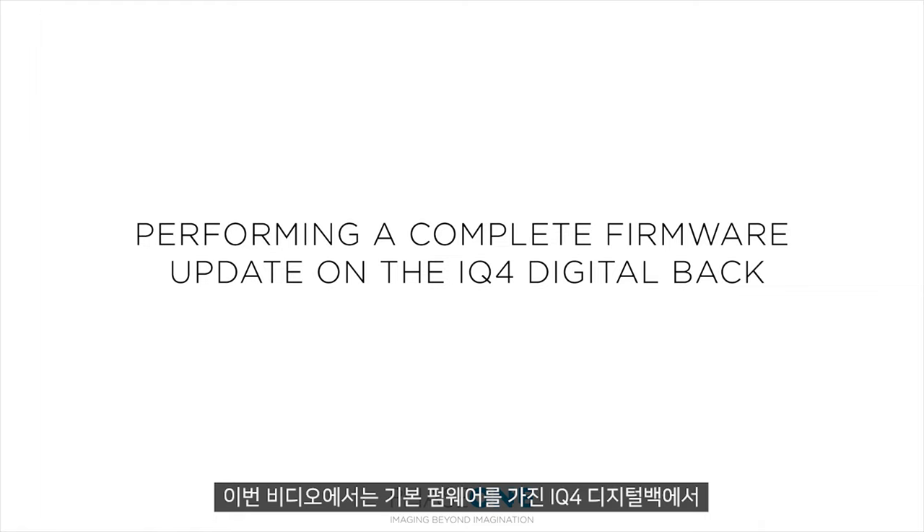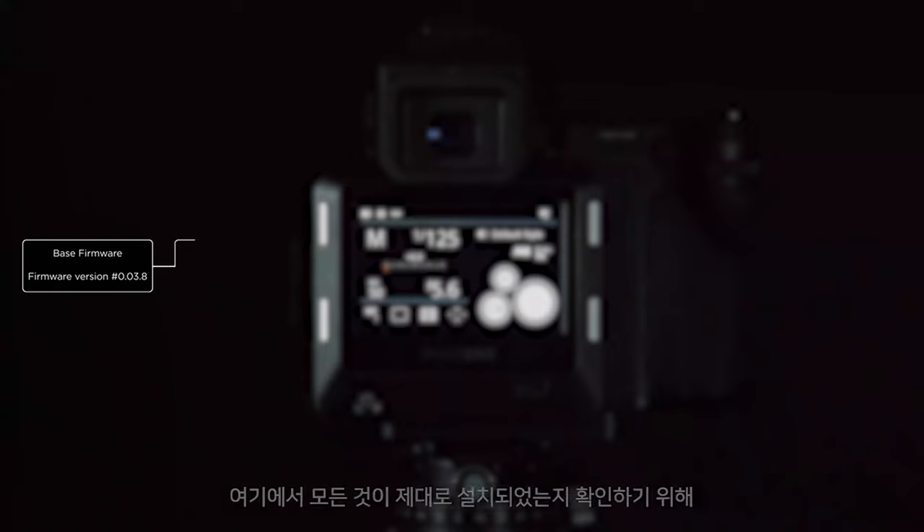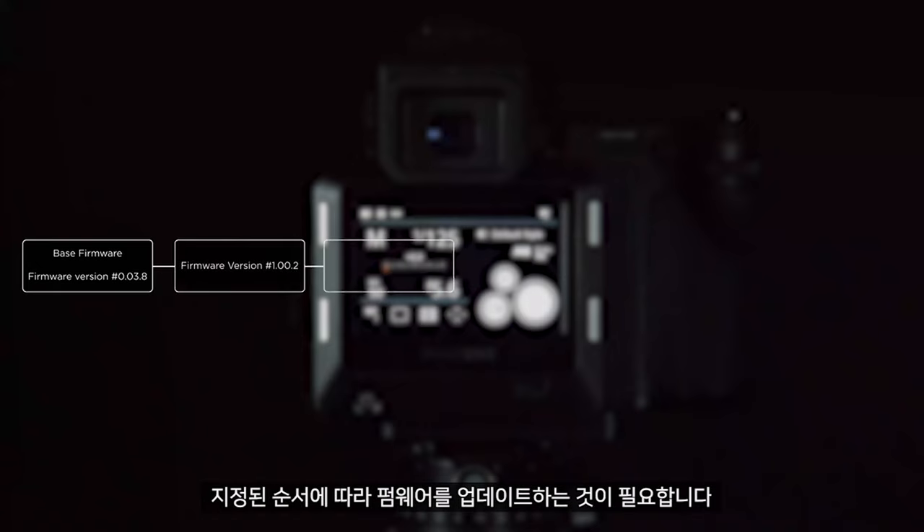In this video we will look at performing a complete firmware update of the iQ4 from base firmware. The base firmware version may be 0.038 and we need to update this in a certain order to ensure that everything is installed correctly.